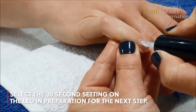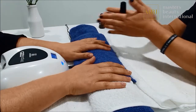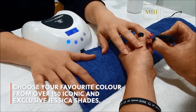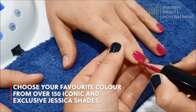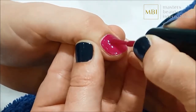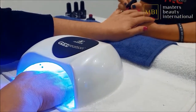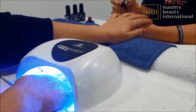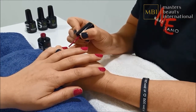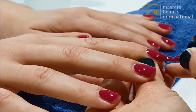Select the 30 second curing time on your LED before you go any further. Prior to opening the gel, give it a good mix by rolling the bottle in your hands. Starting with the hand on your left, apply a thin coat of gel colour evenly over the entire nail whilst not touching the skin. Seal the end of every nail and smooth out the capped area with two or three quick, even strokes. Place the first hand in the LED for curing and repeat on the other hand. After the first coat the finish will be sheer and uneven — don't aim for full coverage with the first coat, otherwise the gel will wrinkle and shrink. A number of thin coats will always give a better result.